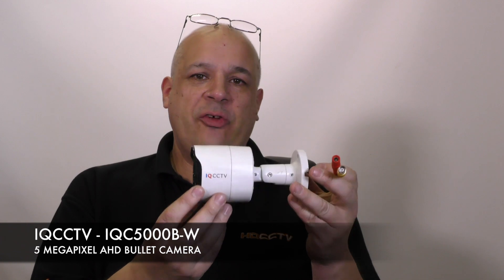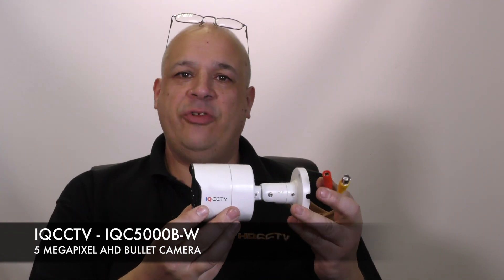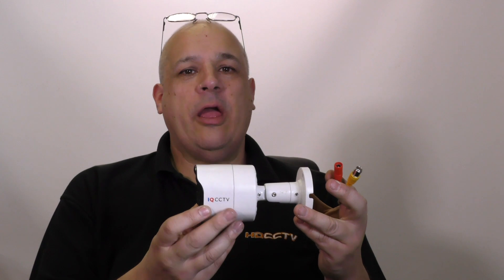Hello, my name is Colin from HDCCTV.co.uk. This is the IQC5000B-W — it's a 5 megapixel AHD bullet camera. Let's take a closer look.